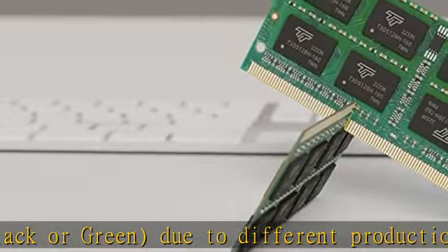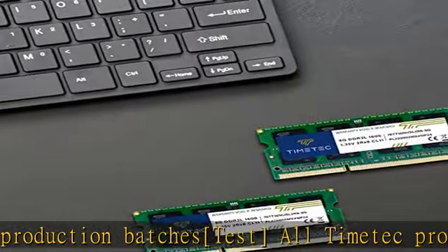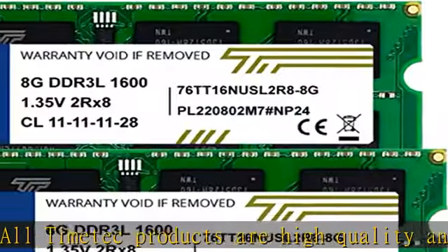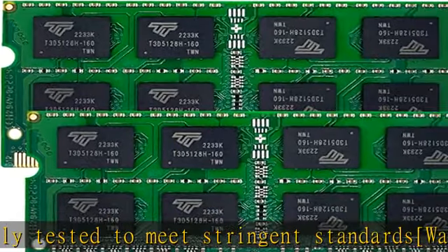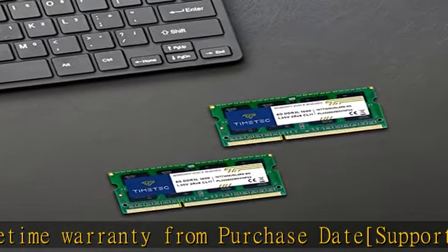Specs repeated: DDR3L/DDR3 1600MHz, PC3L-12800/PC3-12800, 204-pin unbuffered non-ECC, 1.35V, CL11, dual rank 2RX8 based 512X8. Module size: 16GB KIT, 2x8GB. Voltage: JEDEC standard 1.35V, dual voltage — operates at 1.35V or 1.5V. Compatible with DDR3 laptop/notebook PC.